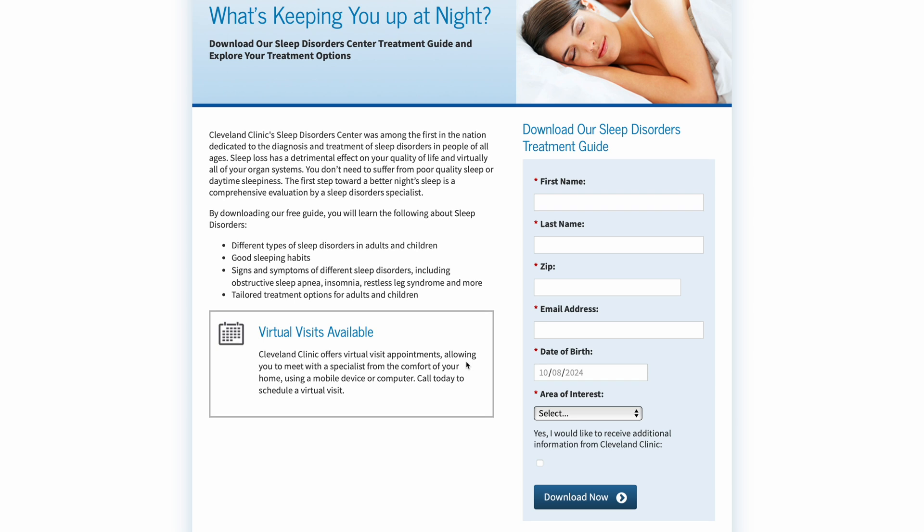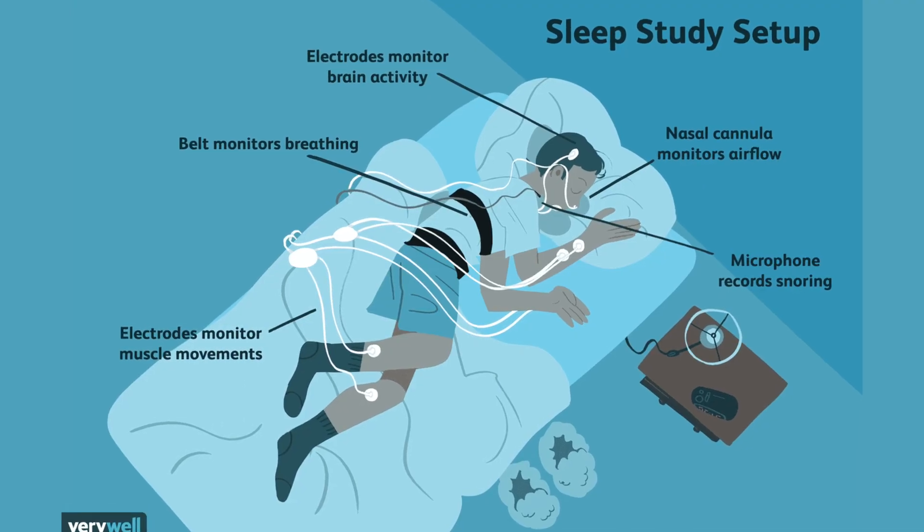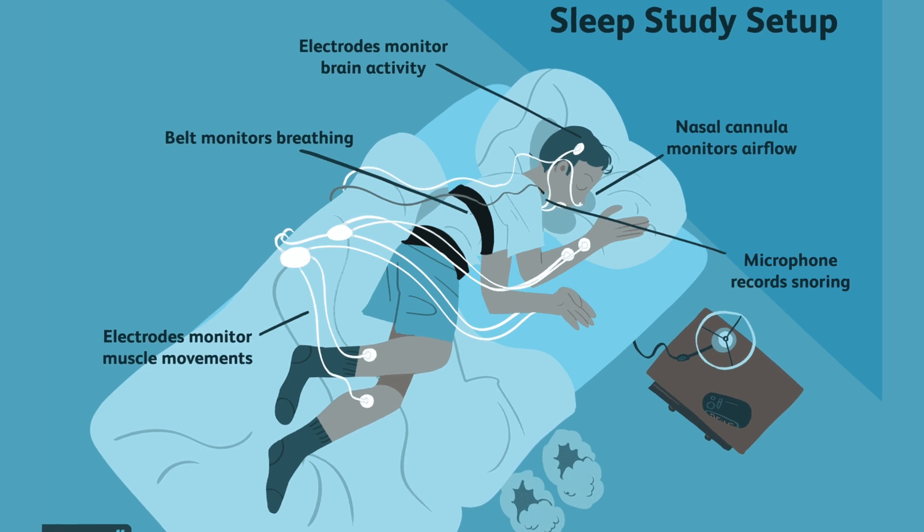Detecting sleep apnea is no easy feat. It typically requires what's known as a sleep study that monitors your vitals throughout the night. You can do these in a lab, a controlled environment, which is a bit uncomfortable, or you can do one from the comfort of your own home. You get covered in wires that you put on yourself, connected to a little computer that monitors throughout the night, and then you send it back the next day. The at-home test will usually measure your breathing, blood oxygen levels, and your breathing effort over the night.